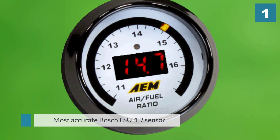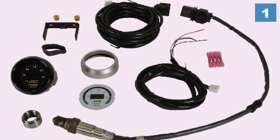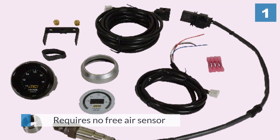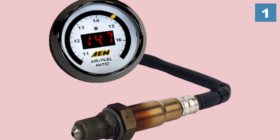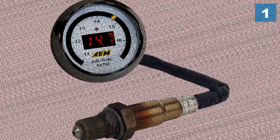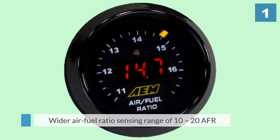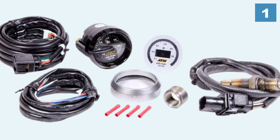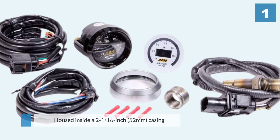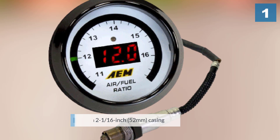It features the latest and most accurate Bosch LSU 4.9 sensor, which is by far the best wideband O2 sensor currently available. The unit requires no free air sensor calibration as it is laboratory calibrated beforehand. It also gives a wider air fuel ratio sensing range of 10-20 AFR on its digital display. The gauge is housed inside a 2 and 1/16 inch (52 millimeters) casing.